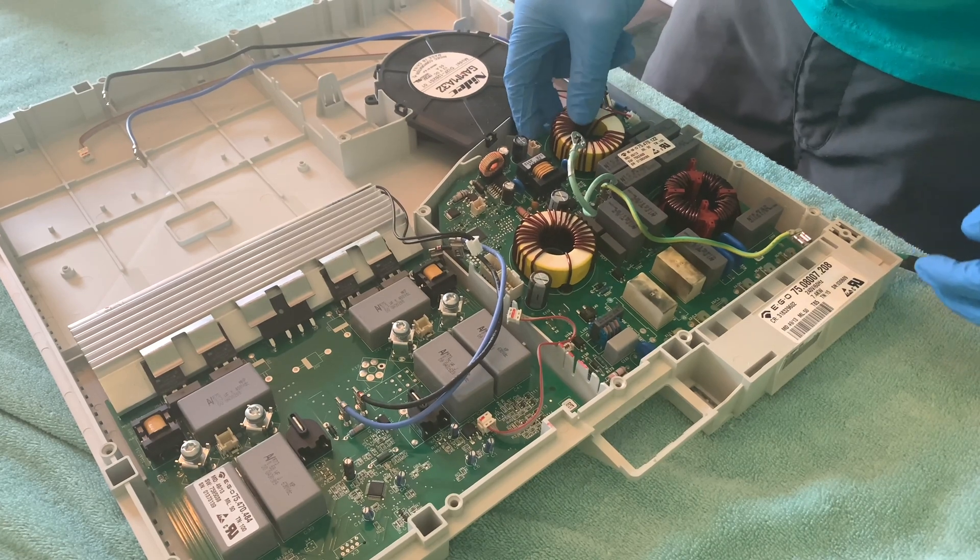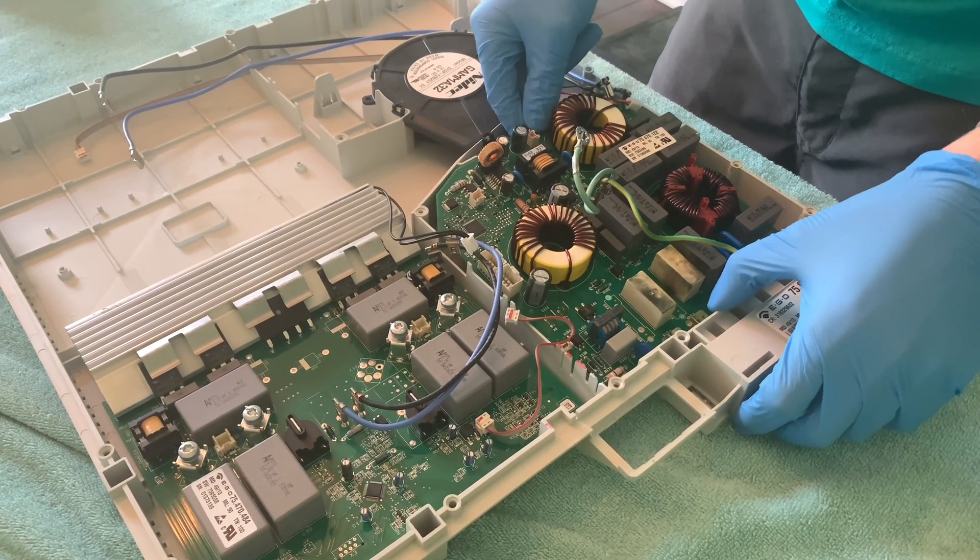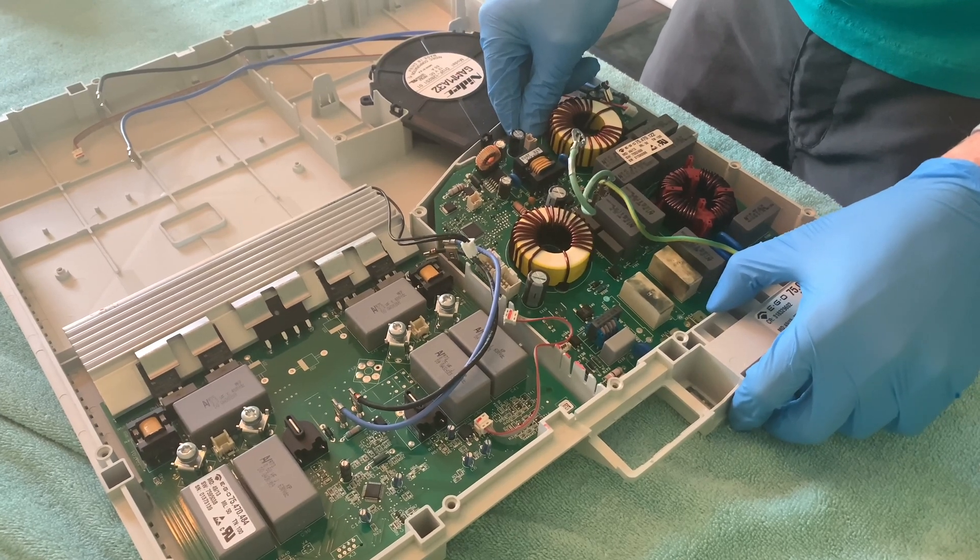Unlike the other board, the power filter board does not have screws on the front, but it still can't just be removed. You have to flip it over to get access to the screws on the back.